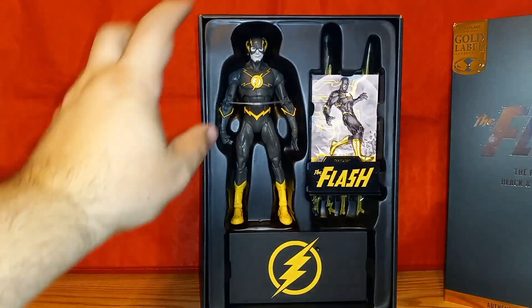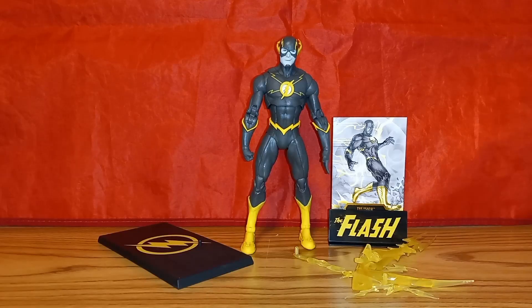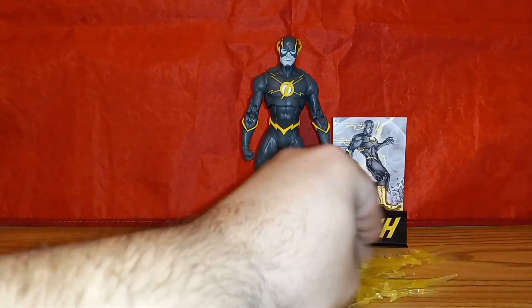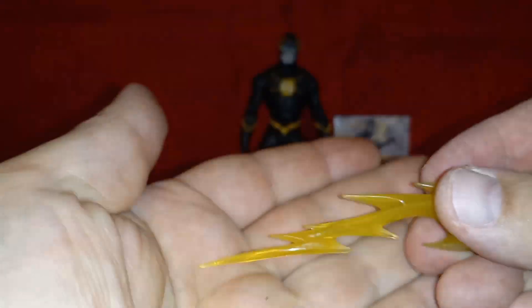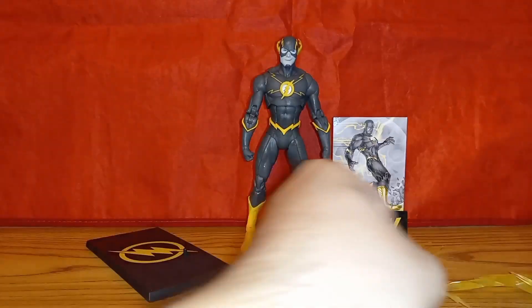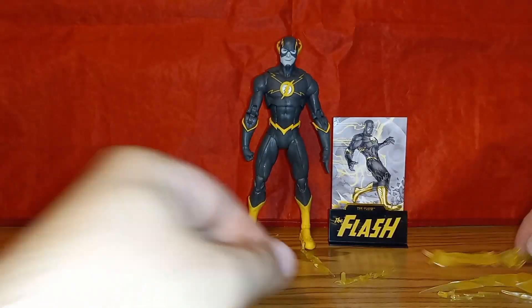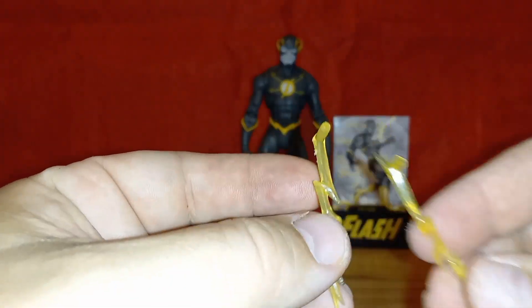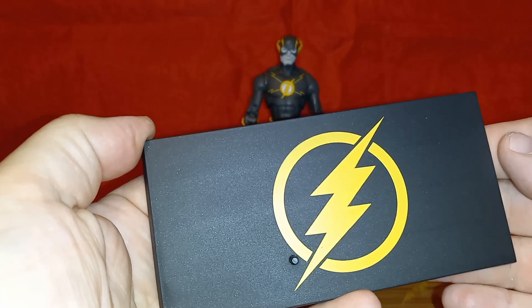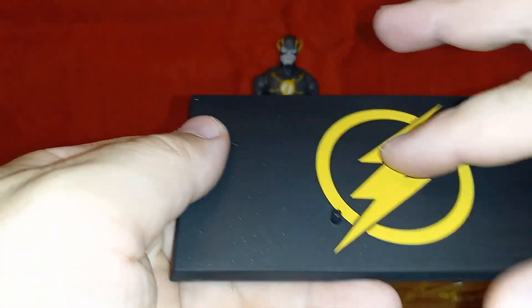You get all the bells: the Flash figure of course, a card, Speed Force effects, and a fancy stand. You get several Speed Force effects — I believe they are the same effects that came with the regular release. They plug in; you get big ones, little ones, and medium ones. Instead of the disc base we usually get, this has the Flash logo painted on — tampo'd on, not sculpted.